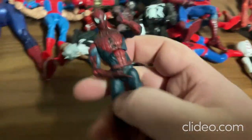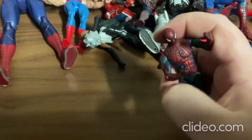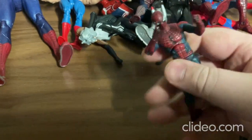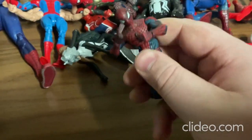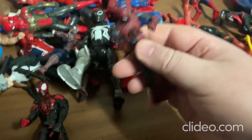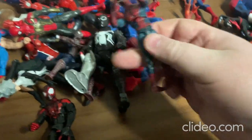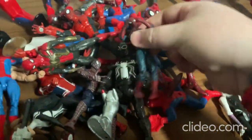Alright, so I'll start off with this one next. With this toy you can move around the arms, the legs really easily, the head, and also the torso really, really easily too. It's a really highly articulated toy and it's really easy to move around. So that's that toy — now I'll move on to this one.